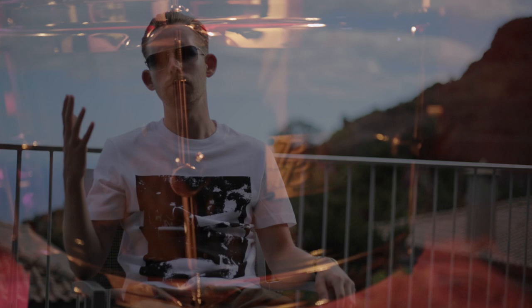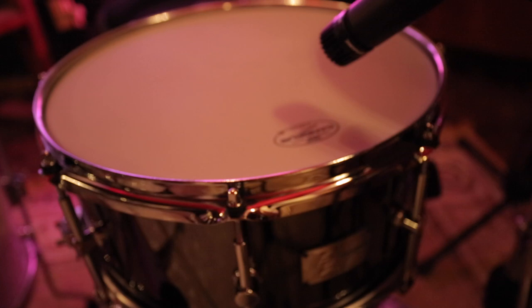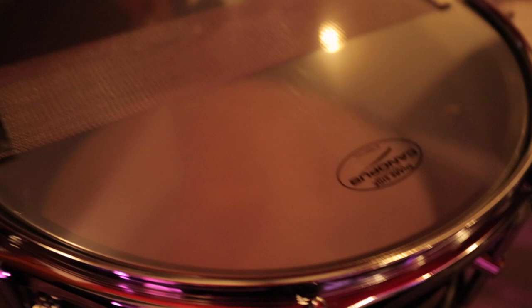A few days ago I received Canopus's new snare — the brass plated black nickel BB snare. I took it straight down to the studio and played it, took it out of the box and didn't even tune it, didn't even need to tune it at all. The first thing I did was whack on some James Brown.